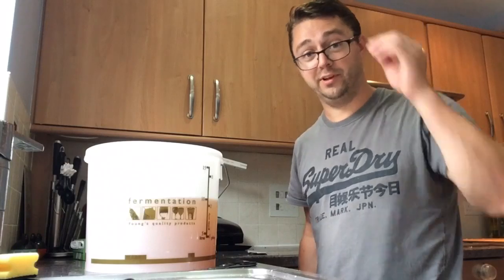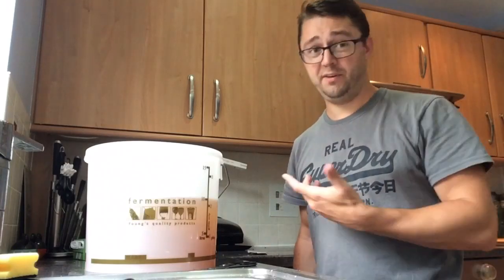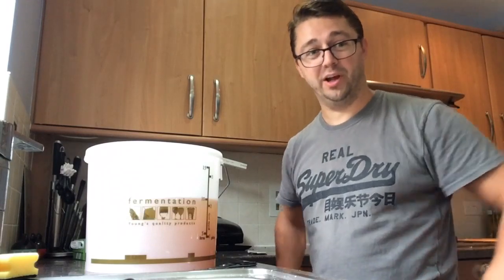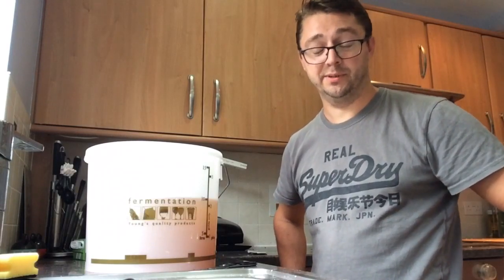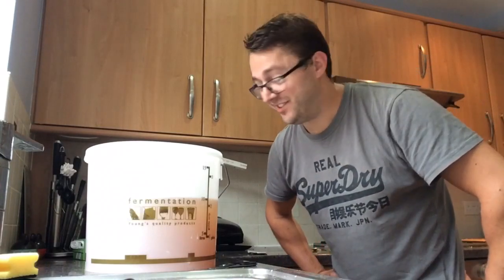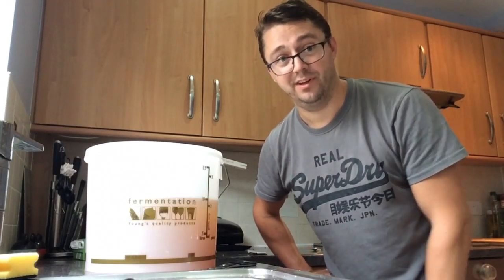So there you go — hard apple cider. It's supposedly easy, it's supposedly good. 55p per litre of apple juice from Aldi, so you can't complain if it turns out alright. We'll give it a go. I think it should be ready pretty quick — might do a taste test in a few weeks' time. So yeah, that's it — I'll see you then.